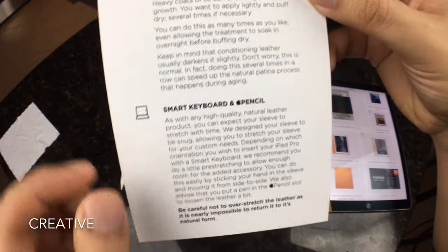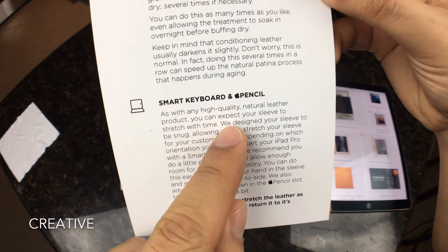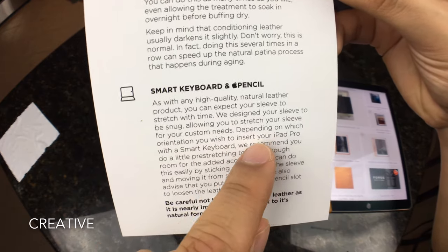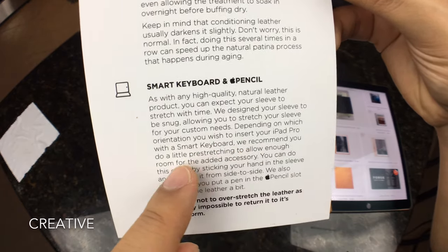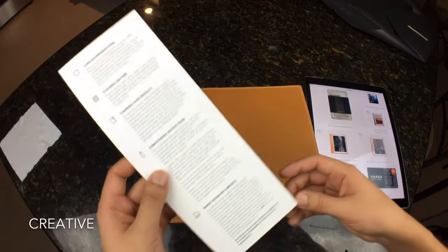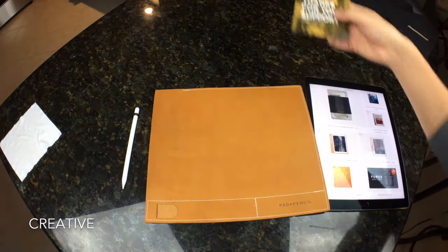As with any high-quality natural leather product, you can expect your sleeve to stretch with time. They designed the sleeve to be snug, allowing you to stretch it for your custom needs depending on which orientation you wish to insert your iPad Pro. With a smart keyboard, they recommend doing a little pre-stretching to allow enough room for the added accessory. So you can put the iPad in just by itself, or with the Apple keyboard — this protects the entire thing, even the back, if all you want is a front cover.